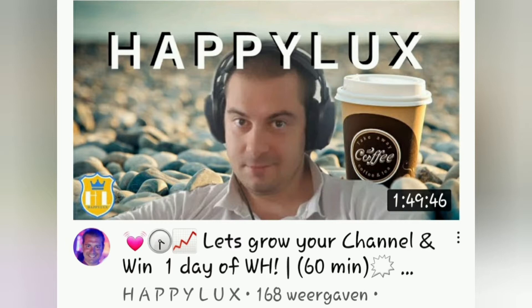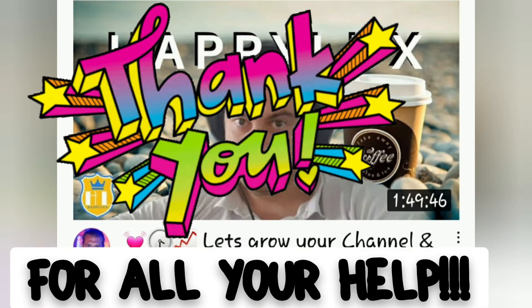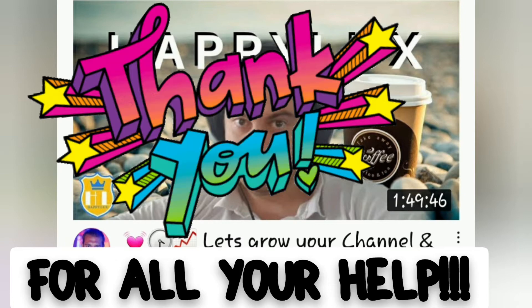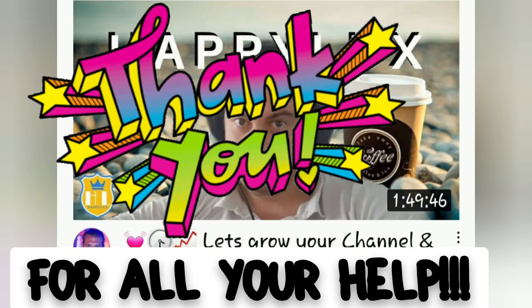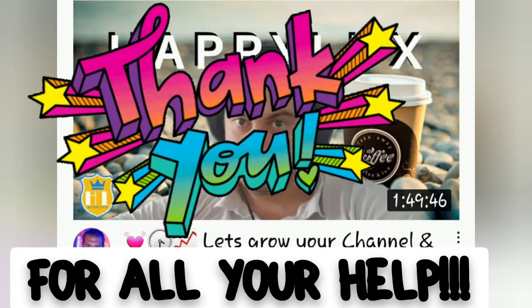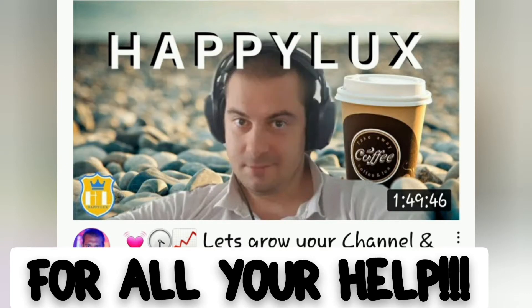I also want to give a huge shout out to Happy Lux. You just saw his picture from his channel. Please go and subscribe to this guy because he is a lifesaver, let me tell you. He is trying to help me to get my comments back on my Sassy Fantasy Nails and Review channel.